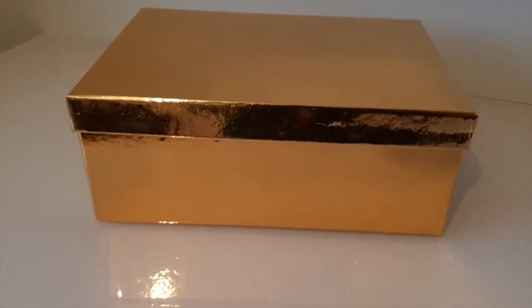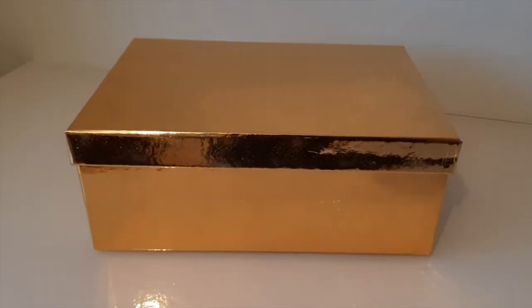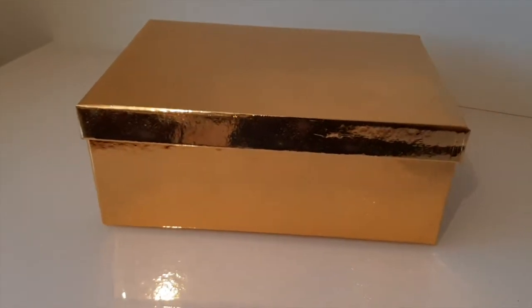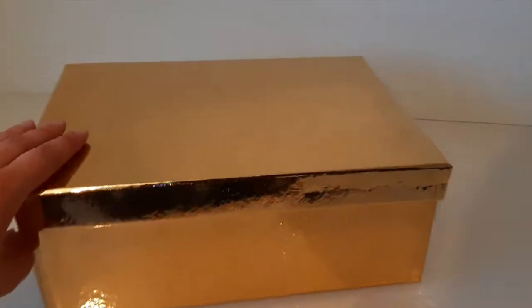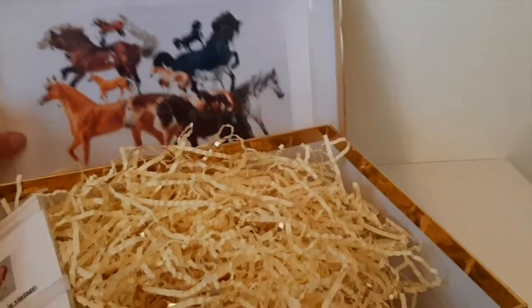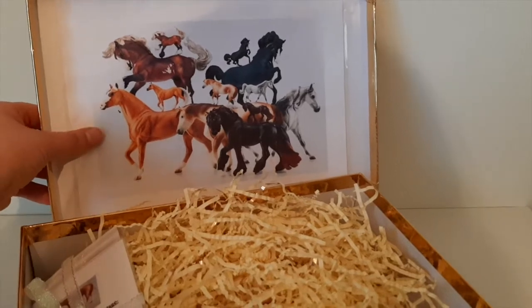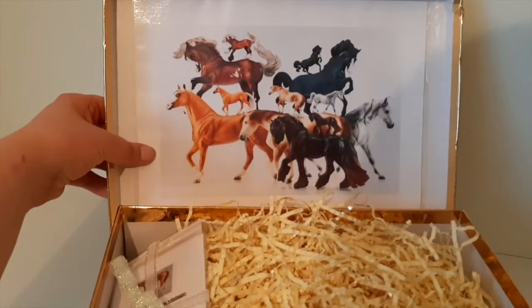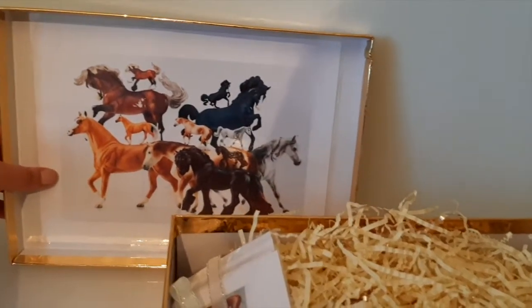I'm really excited to see how these guys are presented. They've all been handpicked to be high quality models, so we should have some really nice stablemates in here. She's put this really cute picture on the lid, which is a picture that Bryars supplied of the traditionals and the stablemates which were inspired by different traditional horses.